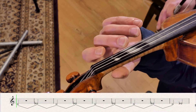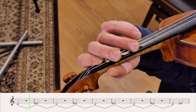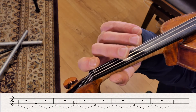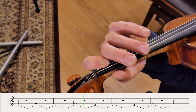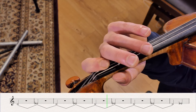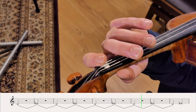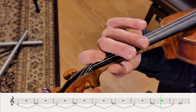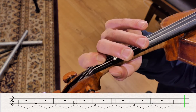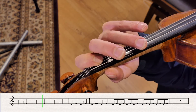D, three, two, three, four, and D, and E-flat. D, three, four, and E-flat. D, three, four, and D. D, three, four, and E-flat.